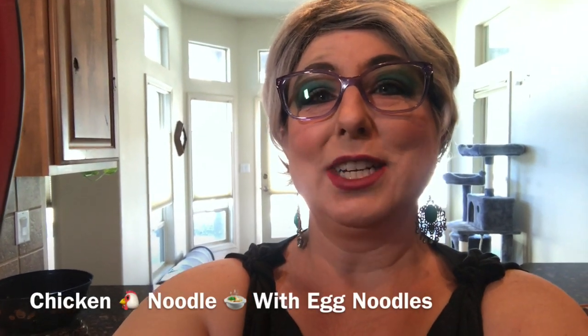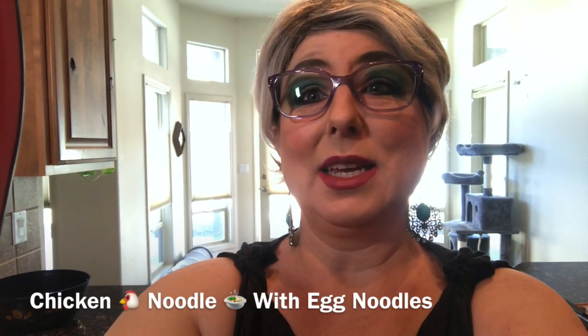Welcome back to Trailer Park Cooking. I'm Jeannie B Delicious, and today we're going to be making chicken noodle soup.